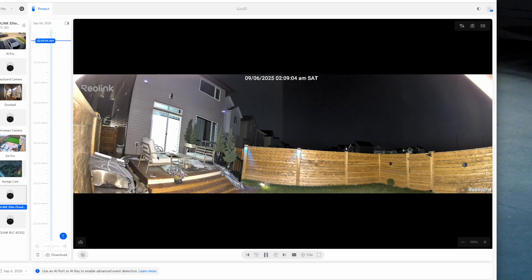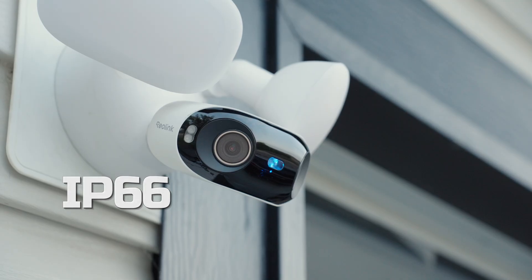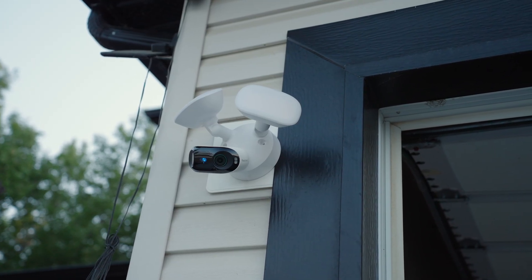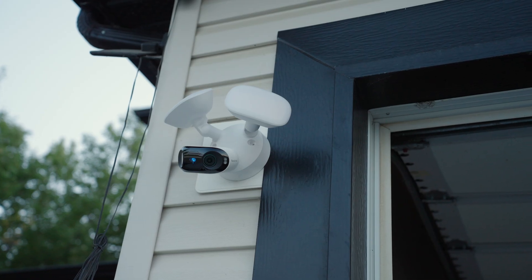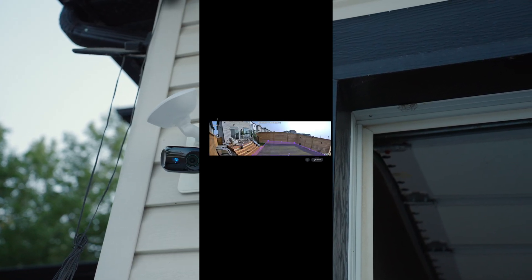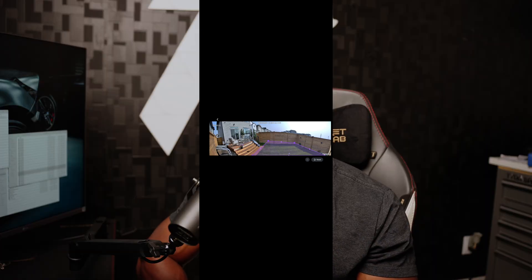For smart home integration, both work with Google and Amazon, so you can view live feeds on devices like your Nest Hub or Echo Show. The X Pro is IP67 rated while the Elite is IP66. The difference is that the X Pro supports submersion in water for a short period of time while the Elite doesn't. They are both rated for between negative 10 degrees Celsius up to plus 55 degrees.